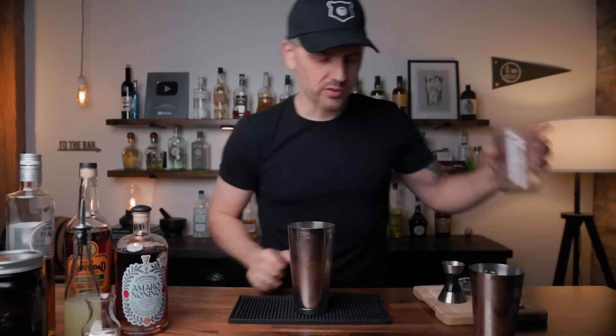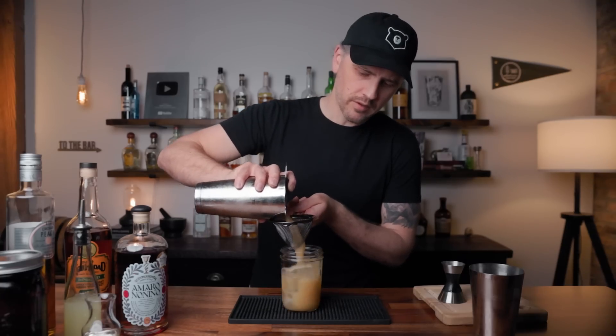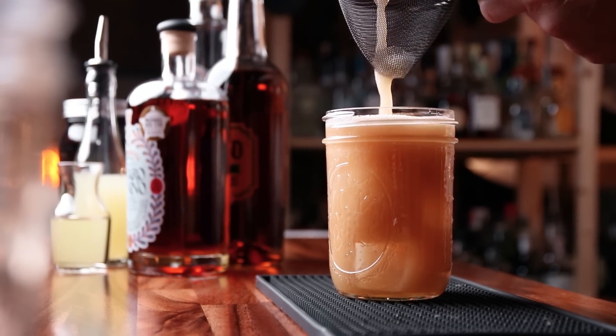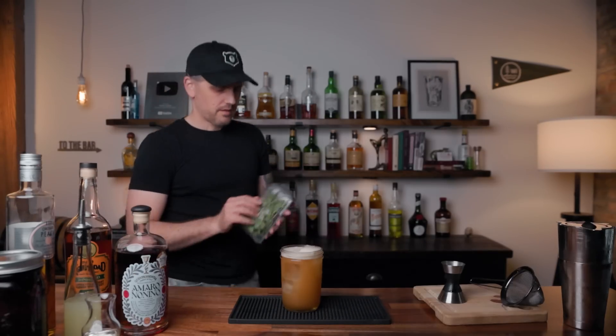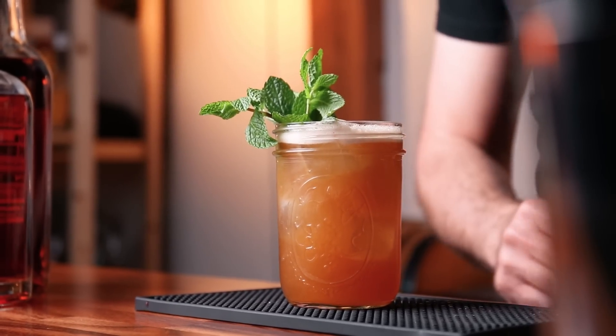Add some ice to your glass, your mason jar, whatever you're using. I'm going to double strain this to catch all the ice chips, but it's not necessary — if you want those ice chips in there, go right ahead and single strain. But today, double strain because we are posh. You get that nice foam on top. For garnish, I'm going to do a sprig of mint. I just go right over to my garden here and grab my fresh mint, wake your mint up — smells really good — and drop it right in there, all pretty like. There we have the bourbon sweet tea.